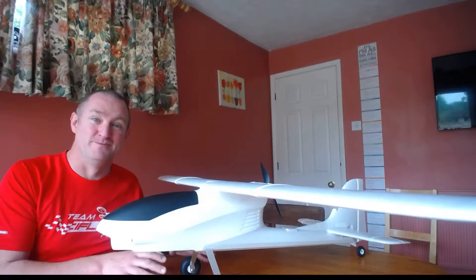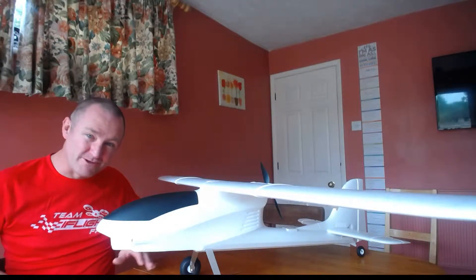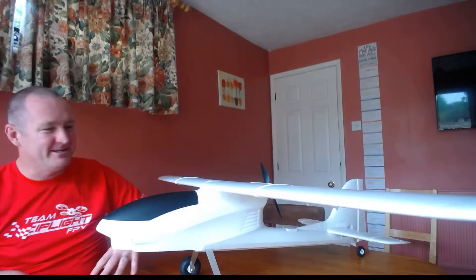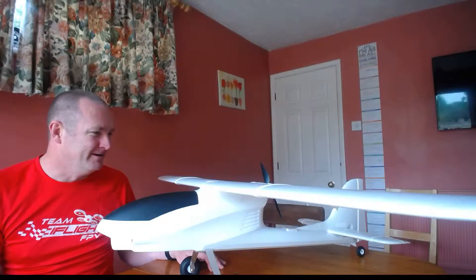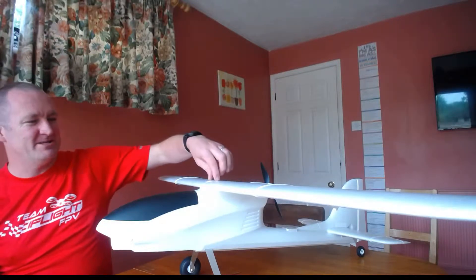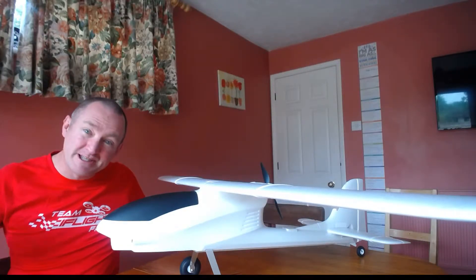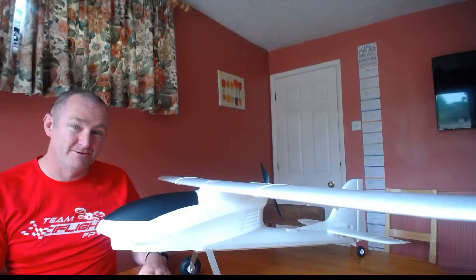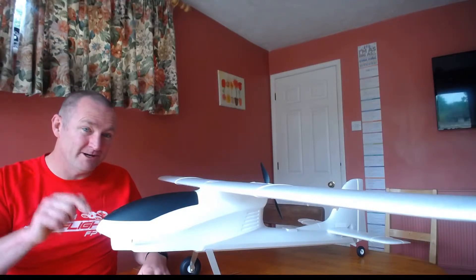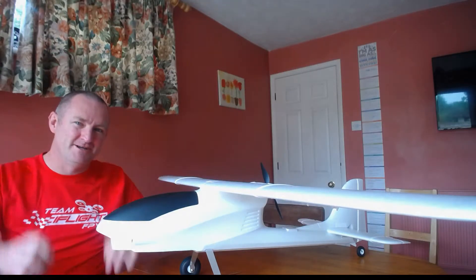My mate Byron has got one too, so in a couple of weeks the two of us are going to do some formation takeoffs, landings, and get some nice air-to-air footage. I might even mount the 360 camera up top for some even more interesting footage. So give or take seven days, you guys will get to see this plane fly — enjoy, have a good weekend, cheers!